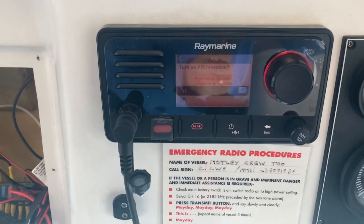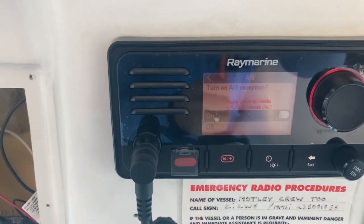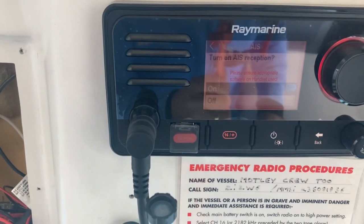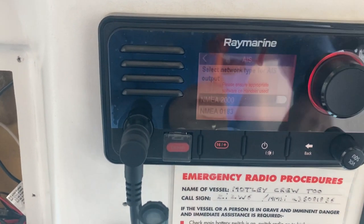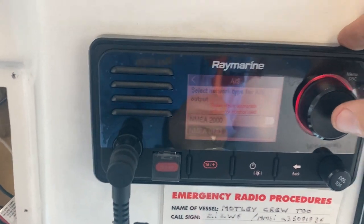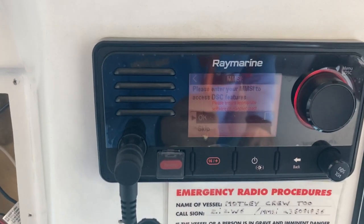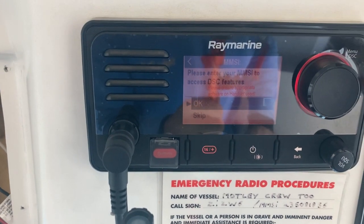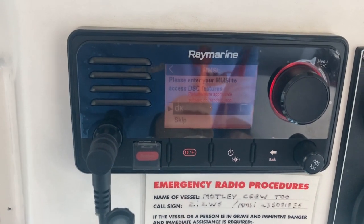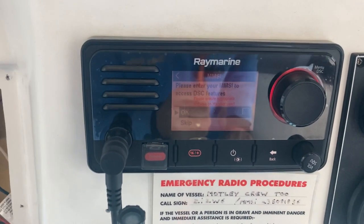I've powered it up. I haven't connected all the connections yet — I've just literally connected the power connections, and it gives you all the prompts you need to go through: what language you want, turn AIS reception on — we definitely want that. We're going to run it on NMEA 0183, that's the network we're going to run the AIS on. Quick prompt: please enter your MMSI number to access the DSC features. I'm going to put the camera down and enter the number correctly, because you only get one chance.